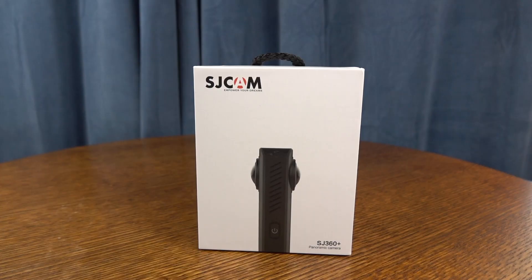Hey, what's going on? It's Rick here. Today I want to talk to you guys a little bit about this, which is the SJCAM 360 Plus. It's a 360 degree camera.